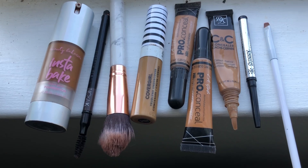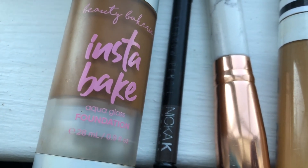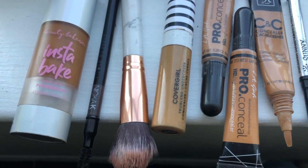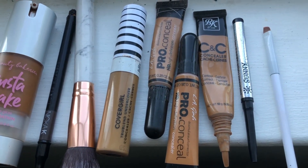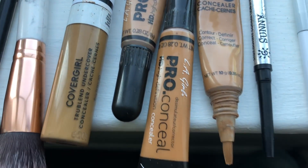Here's a list of items you need for this brow tutorial: foundation, spoolie, foundation brush, Covergirl concealer, LA Pro concealer, CNC concealer, brow pencil, and an angle brush. My foundation is in the shade 355.